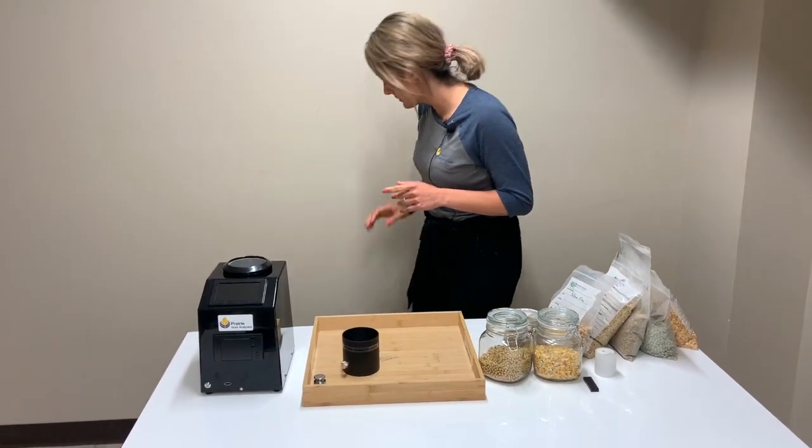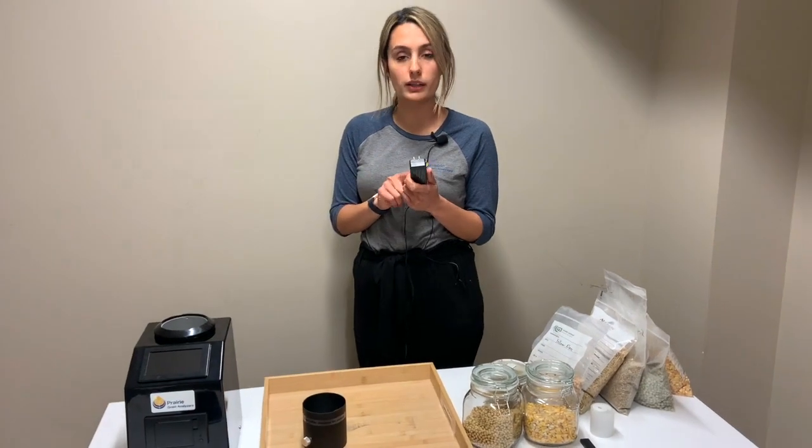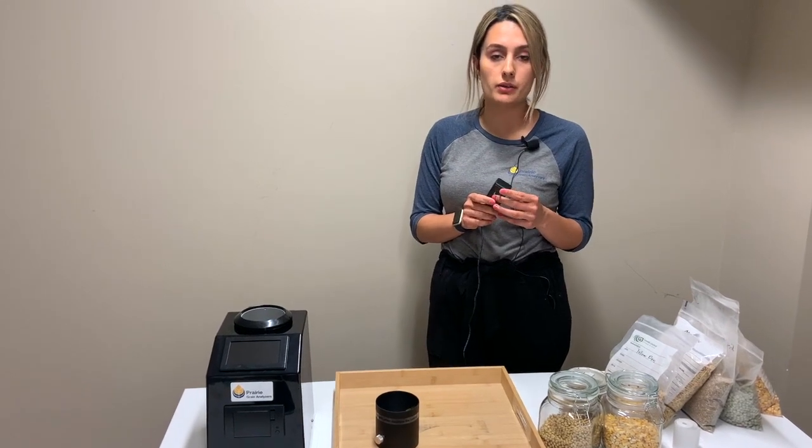The tester comes with a charger like this and it will plug into a wall outlet. We recommend that you avoid charging the tester in a combine, a truck, or any other motor vehicle because it could damage the tester and the charger.